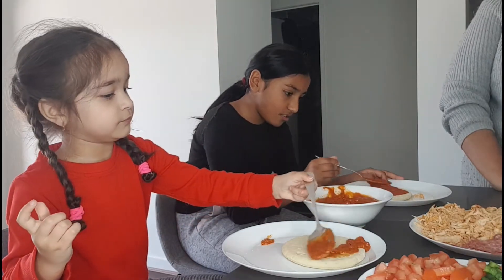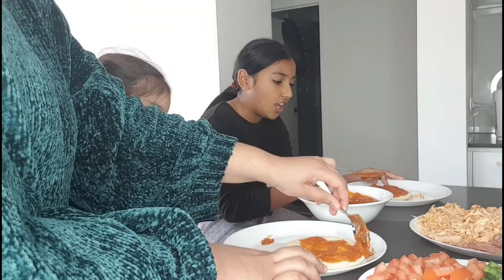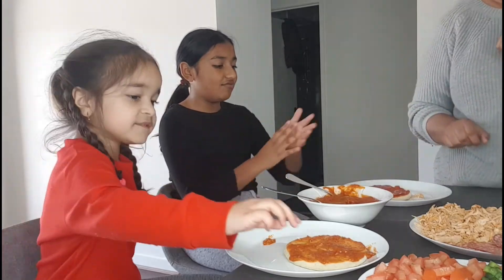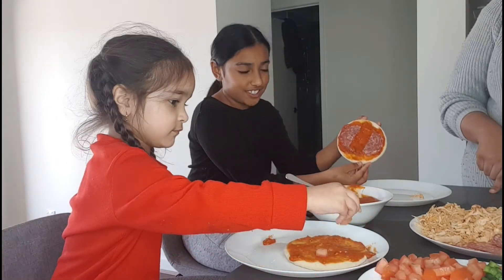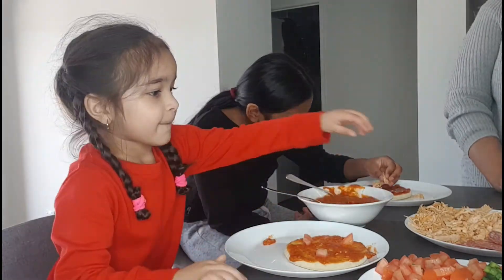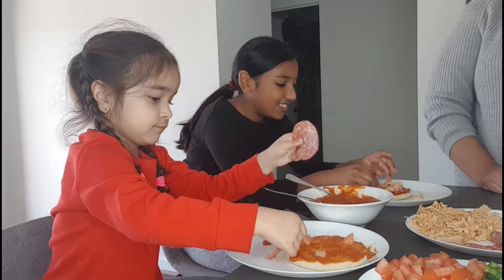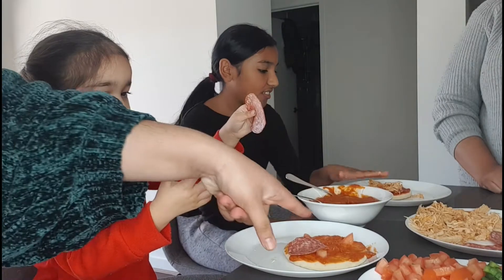Good job! I'll help you with the sauce — okay, that should be good. We're going to make this one fancy. Okay, salami first Amaya — put some salami on, we put some salami on the side and cut it in the middle. I want chicken in the middle as well. We want two pieces of salami.